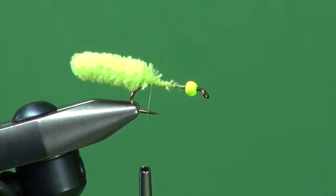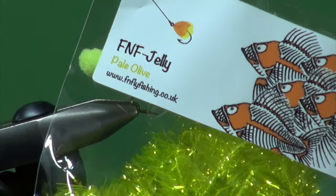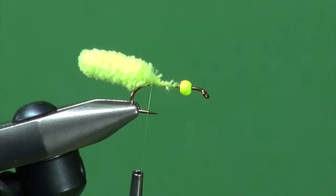Then we're going to use some jelly fritz — a very translucent material. It really works great on this fly. This is the pale olive, which is kind of a chartreuse look in coloration. The best way to deal with this material — you can tie it in dry, but I have off-camera set aside some length in a glass of water, so it's all moist.